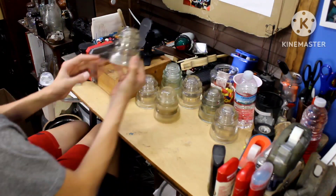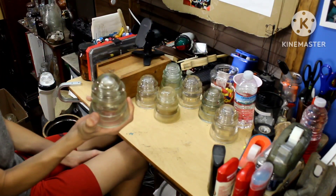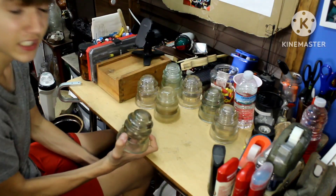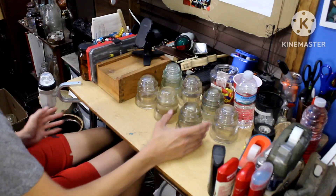Another Armstrong insulator right here. My grandpa had tons of these things — Armstrong — like a couple hundred. I guess they were very common in Florida.